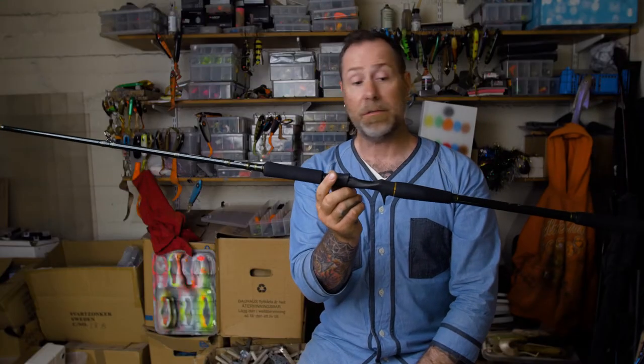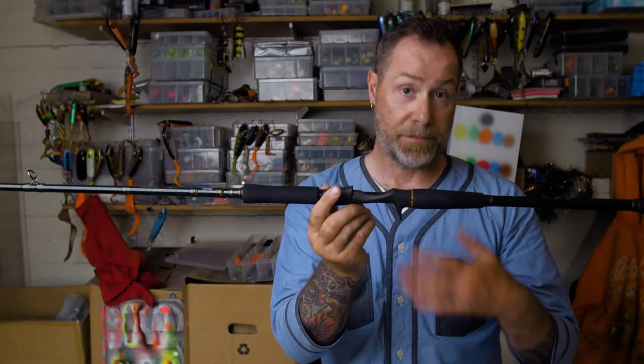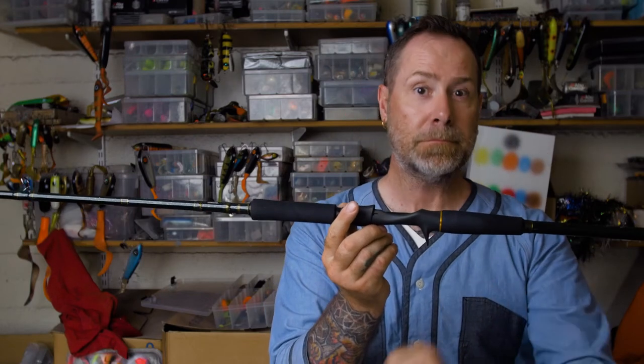The action of these rods is also perfectly balanced. Made for any kind of situation, any kind of lure, and of course targeting toothy predators. I would say they have a crisp fresh European style with a little bit of the American kick in them.